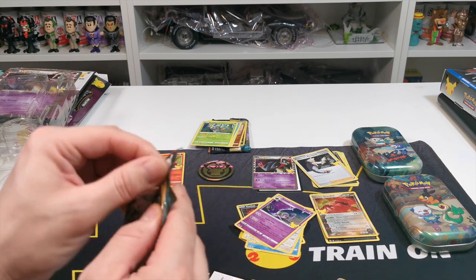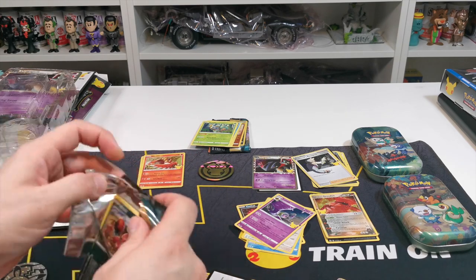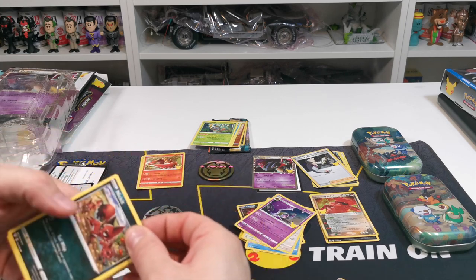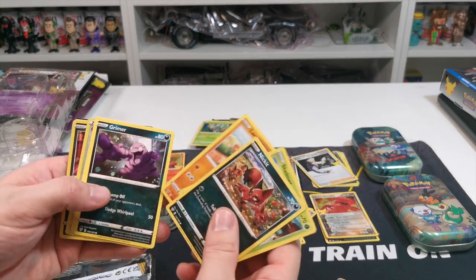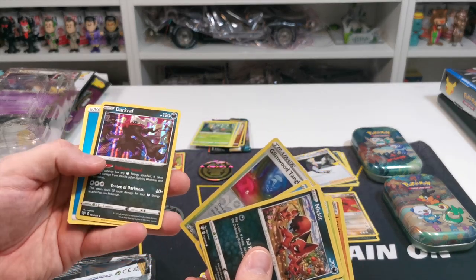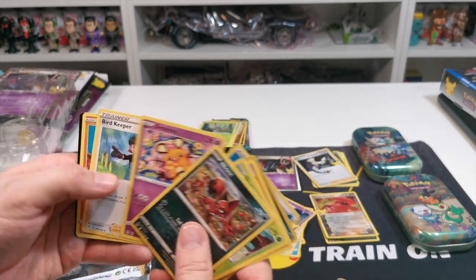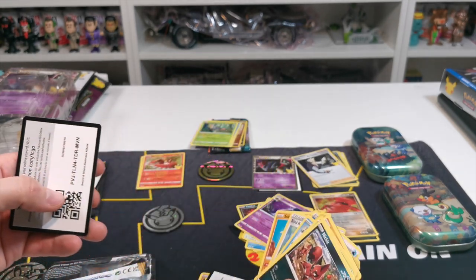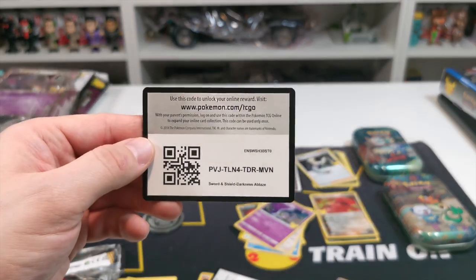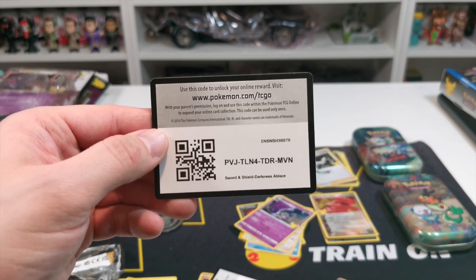Darkness Ablaze pack to see if there's anything good before we finish up the video. We've got Nickit, Shelmet, Larvitar, Grimer, and I'm guessing that is Darkrai — a special card. We got that Darkrai again, and a Bird Keeper. I really hope you like this video — please like, share and subscribe. There's your last card code and we'll see you guys on the next one. Take care now, bye bye.